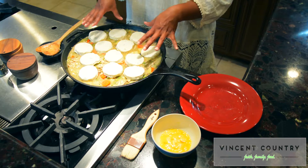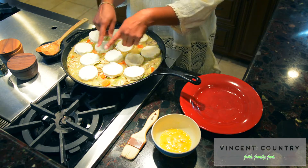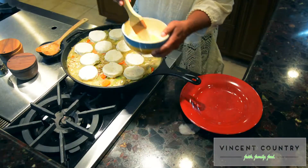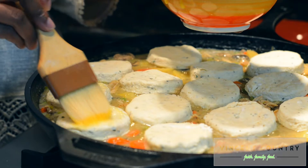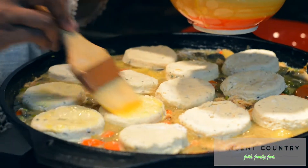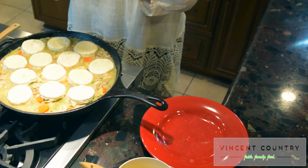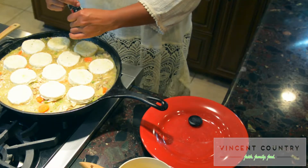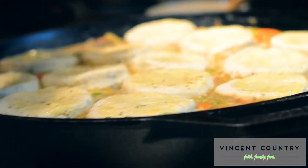Now I'm going to apply the egg wash to bring color to the top of the biscuits, and then add some cracked pepper on top. The cracked pepper creates a nice accent and gives that peppery taste when everybody takes their bite into the biscuits. Just go over the top of each biscuit with the egg wash, then add cracked pepper right on top of each one.